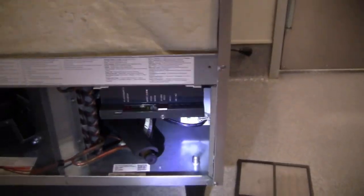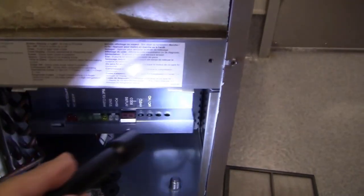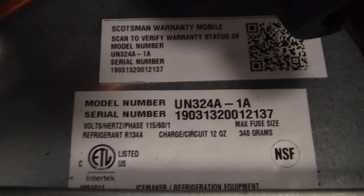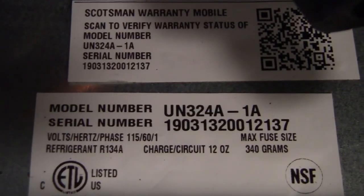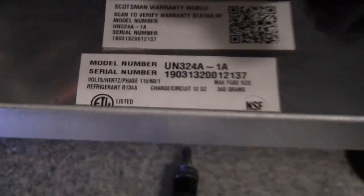With the cover off, the bin is 100% empty and dry. Down here you can see the computer control and the on/off button. Here is your model number and serial number — it's a UN324A, alpha dash one A.